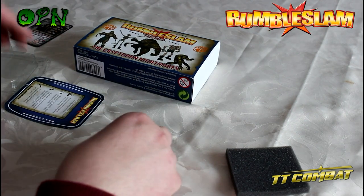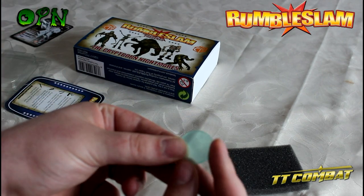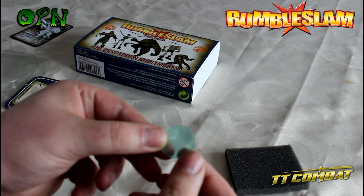That's the Grave Digger. I'm just going to move him out of the way - we also get a base for him, it's a clear base.